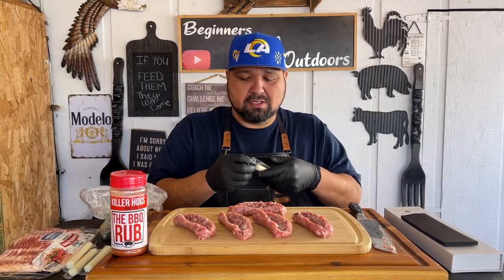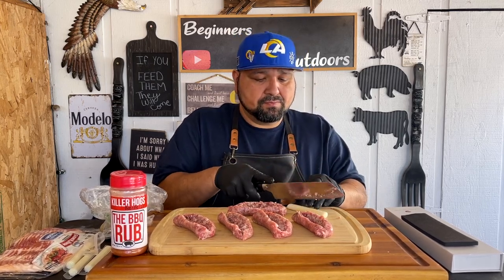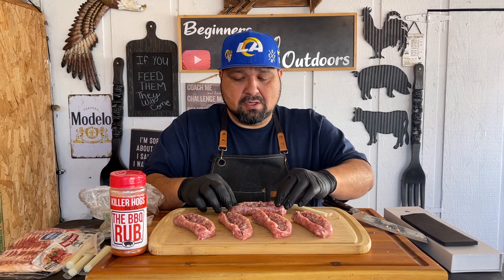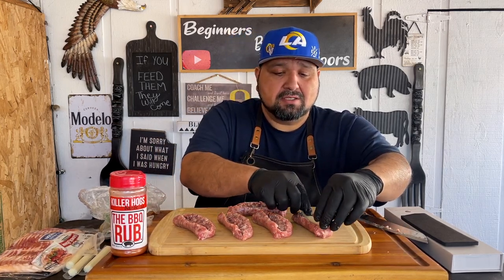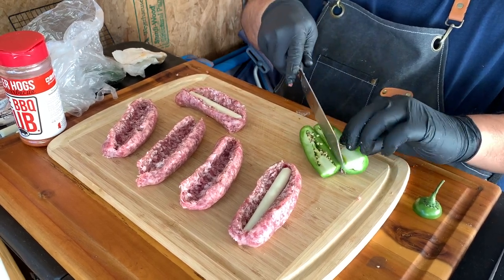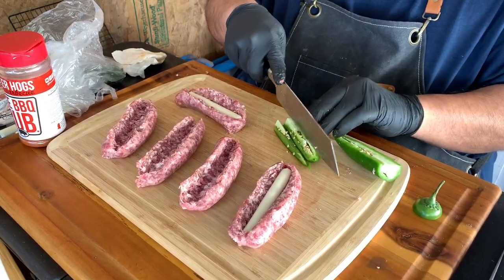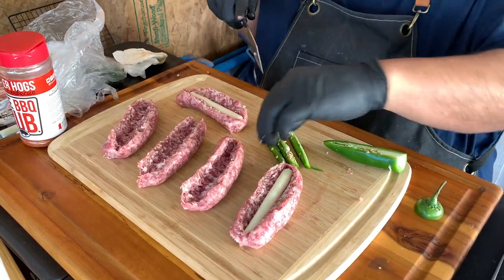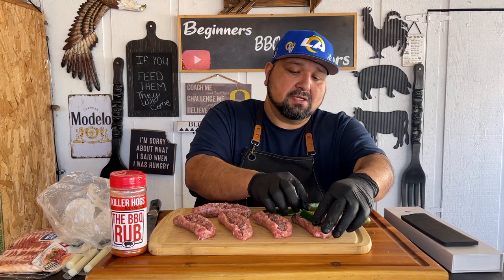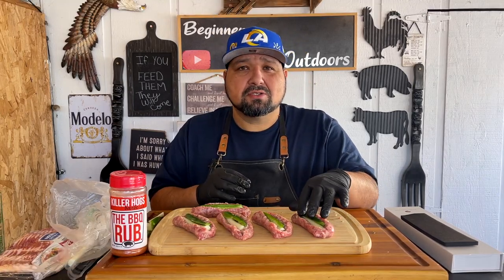Let's go ahead and get one of these string cheeses ready. We're not going to use the whole thing, so we're going to cut them in half. We're going to put half a piece of string cheese inside. Then let's get our fresh pepper cut — just like this, a nice piece right in the middle. Now that we have our mozzarella cheese and fresh peppers in there, let's wrap these in bacon.